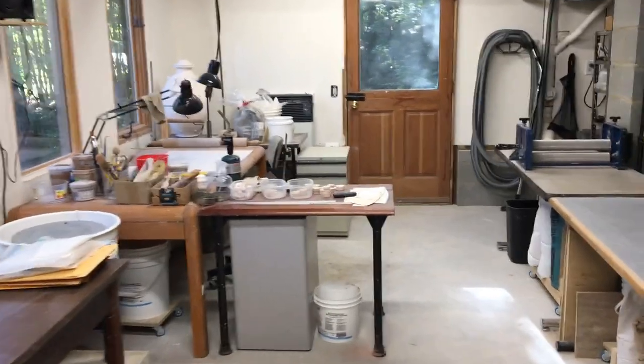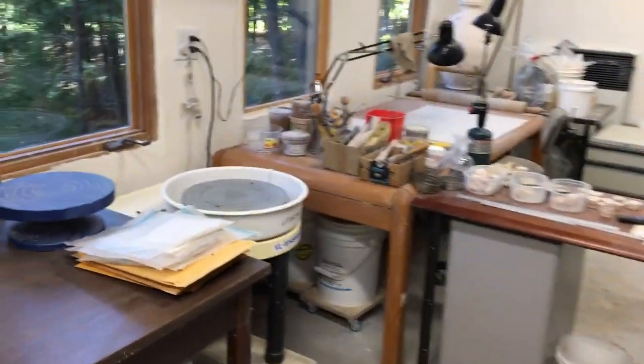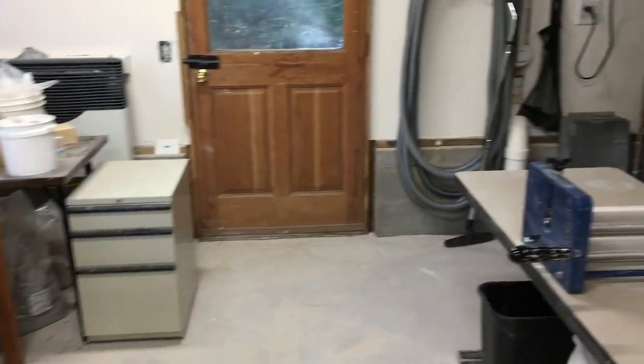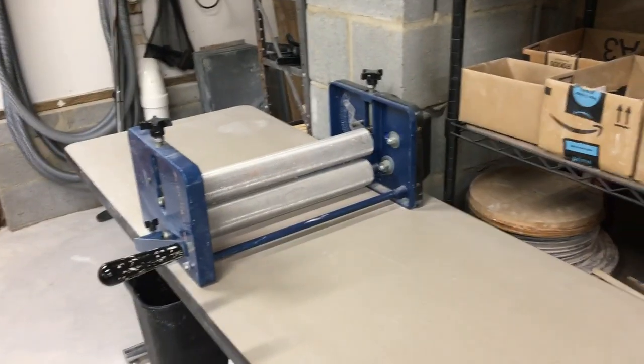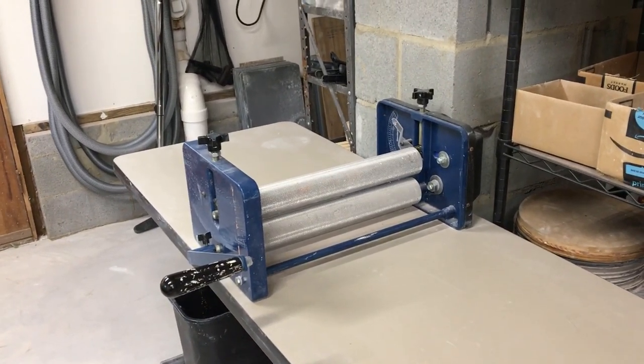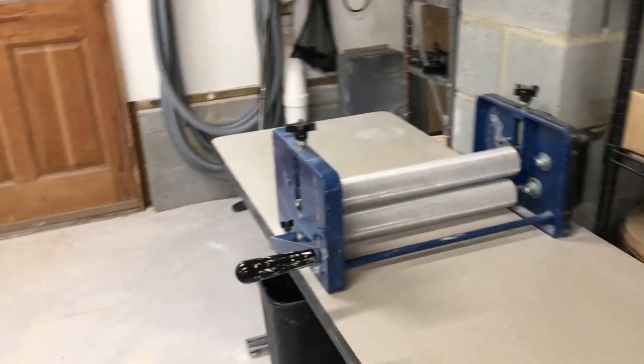I do still have a potter's wheel and I enjoy throwing. But far more important for the work that I do now is the slab roller, which rolls out uniform slabs of clay. If you check out my other video about making a slab teapot, you can see it in operation and you'll understand how important it is.